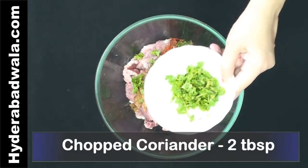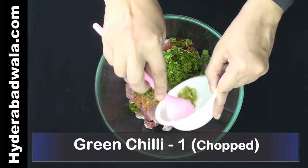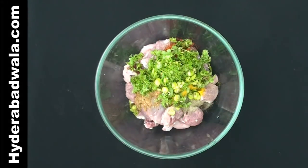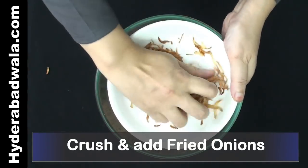Add 2 tablespoons chopped coriander, 1 whole green chilli chopped, and juice of half a lemon. Add the ground powder of charoli and roasted bengal gram. Crush the fried onions and add to the mutton.